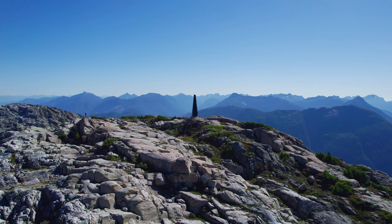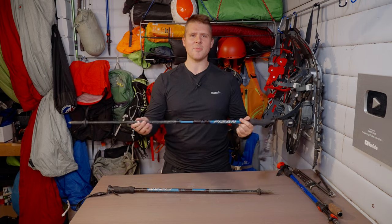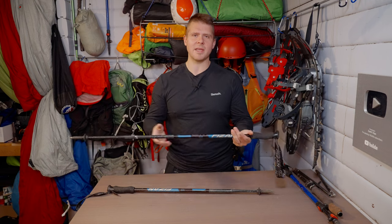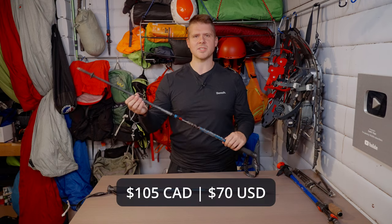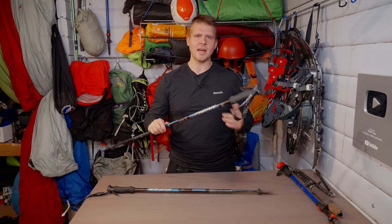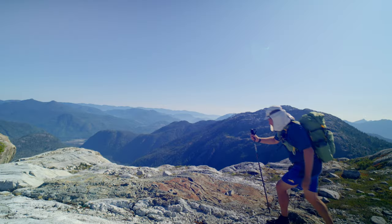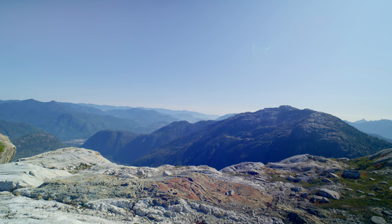My overall review: I love these poles — they're my favorite and I'll keep using them going forward. They're lightweight, they get the job done, and this is not sponsored — I bought them with my own money. They cost me about $105 Canadian, sometimes up to $150, so typically around $105, which is about $70 US. That's roughly two-thirds the price of Black Diamond poles, and they're a great deal.